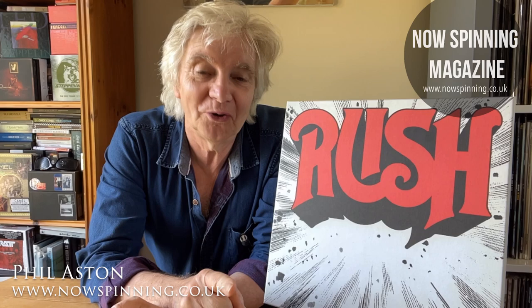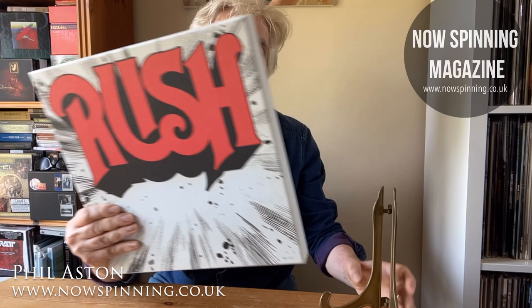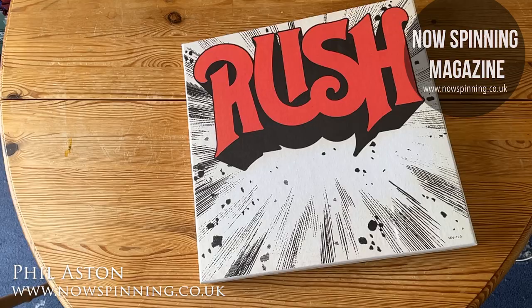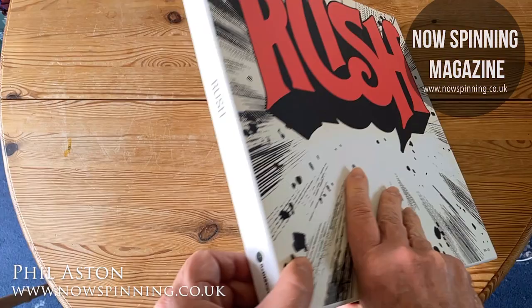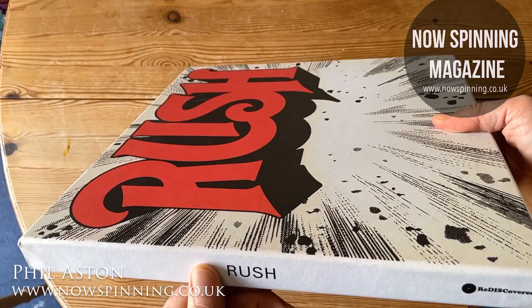I'm just going to have a quick look at the first album. Now if you're thinking I'm talking about the first album, I'm not — I'm going to talk about the box set from the first album, which came out in 2014. A box with just one album in 200g vinyl. This is the Rush debut album from 1974 and the box set that came out in 2014, on Island Def Jam Music Group. I wondered whether they were going to go through the whole series of albums, but they didn't.